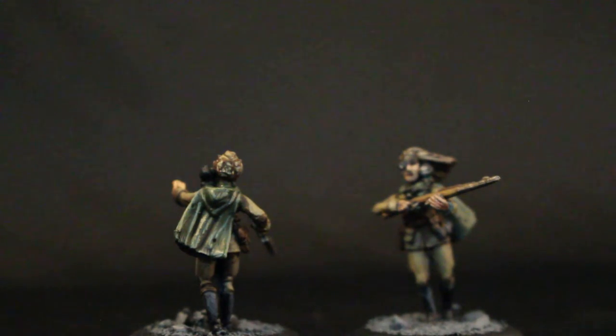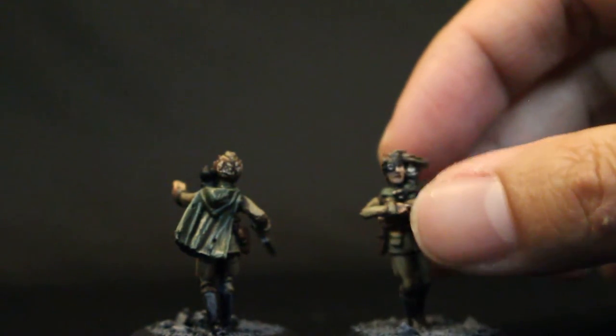The cape was done in Castellan Green, shaded down with Agrax Earthshade, and brought back up with Castellan Green, then adding a little bit of Carric Stone to keep the same warm highlight tones.